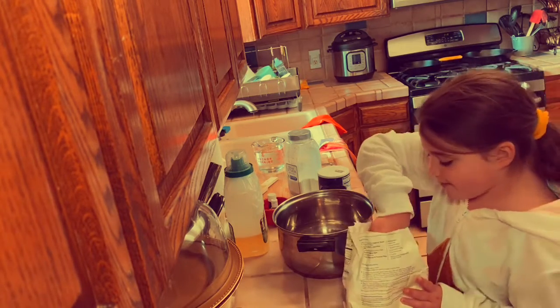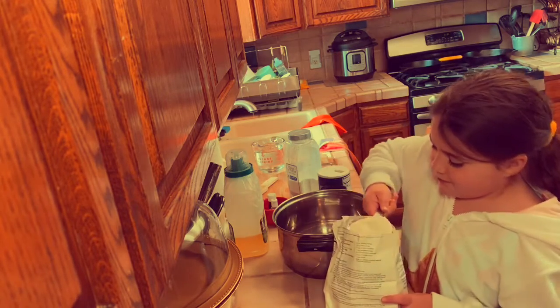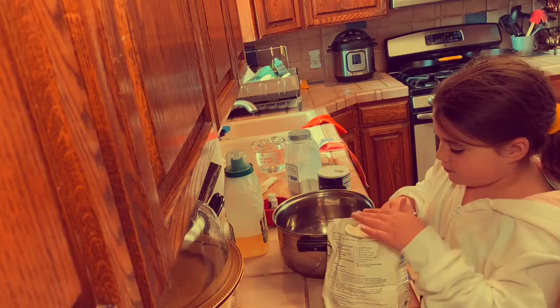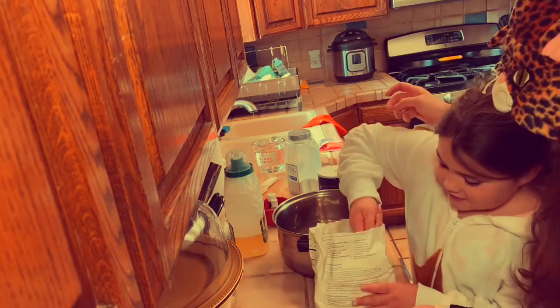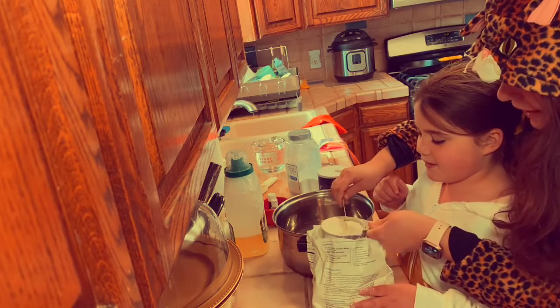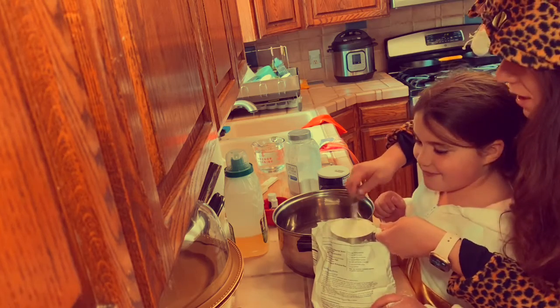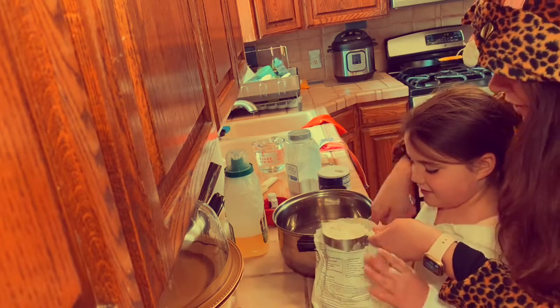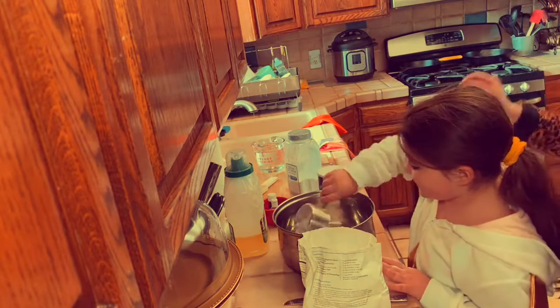First, we need two cups of flour. Make sure that we have the item out. Sometimes it gets a little messy, but it's the kitchen and we can clean it up. So make sure you put that out. Then you're going to dump in that one cup. It's super fun to watch it go in.